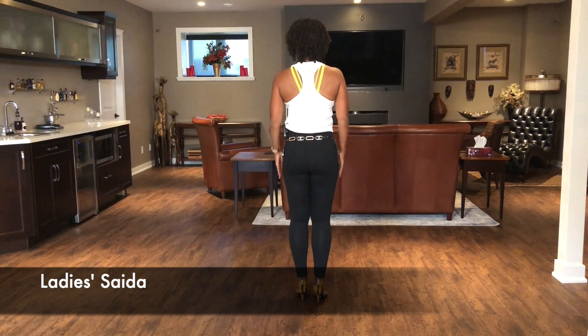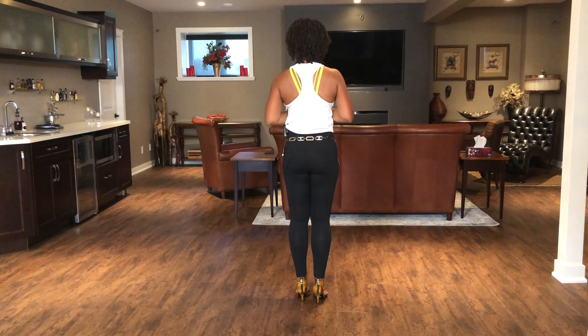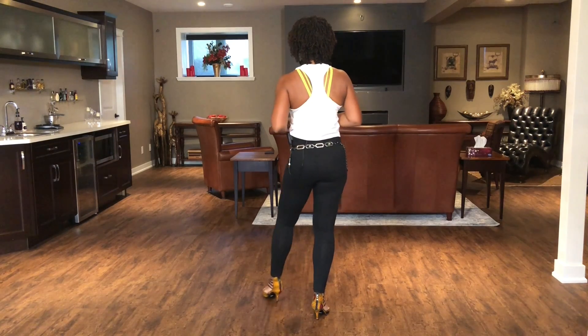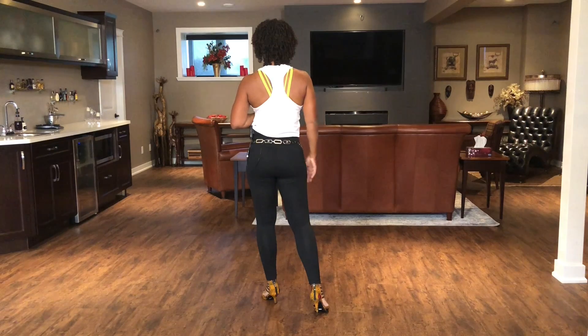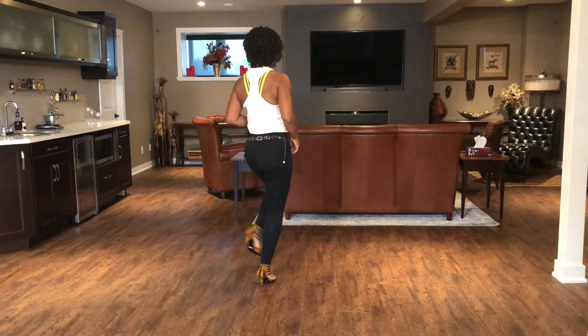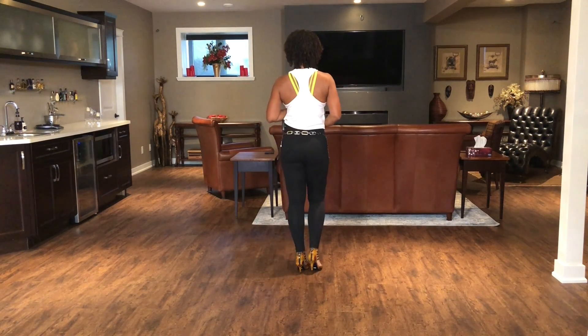So I'll turn around so you can see what I mean. I'm in the line of dance. When I'm going to do a Lady Saída, I'm going to step back, one. Then step out, two — that's exiting the line of dance. I'm going to take my right and cross over my left, three. I'm going to take my left and cross back into the line of dance, four. Tap, five.